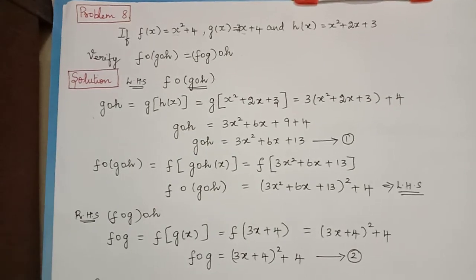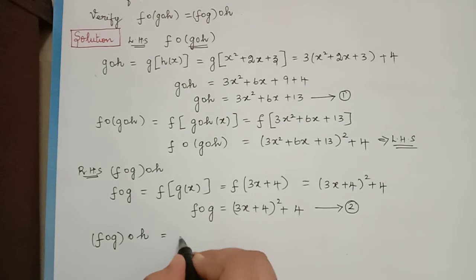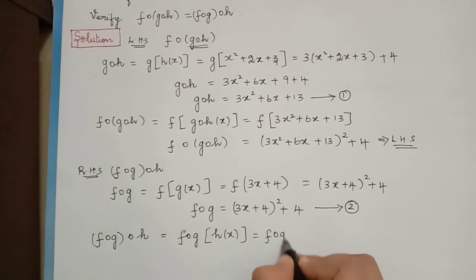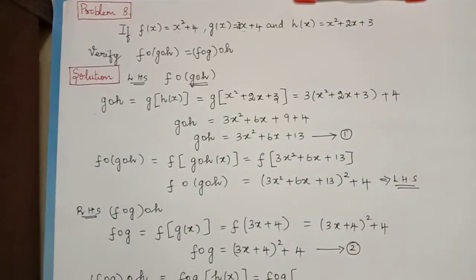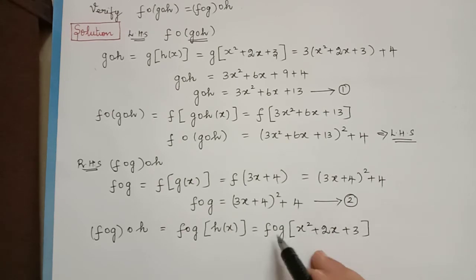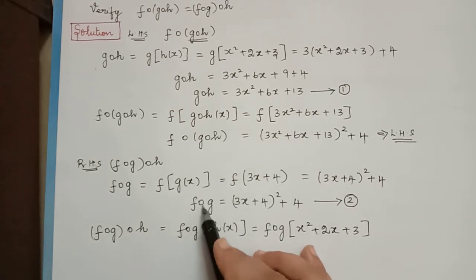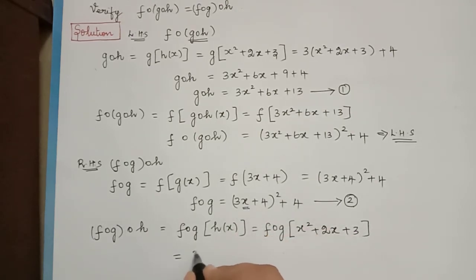Next we find f composition g composition h, equal to f composition g of h of x. From the question, h of x is x squared plus 2x plus 3, so we substitute that here. We now substitute x squared plus 2x plus 3 in f composition g, which we found in Equation 2, in the place of x. This becomes 3 multiplied with x squared plus 2x plus 3, plus 4, the whole square, plus 4.